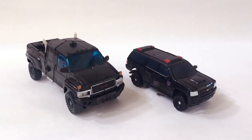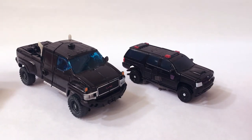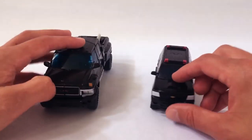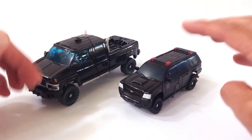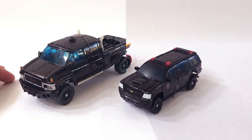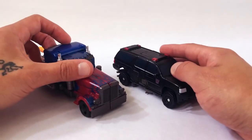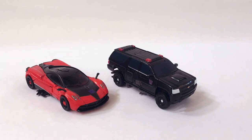Let's do a size comparison. Here is the Studio Series Crowbar next to the Voyager Class Dark of the Moon Ironhide — you see a big difference in scale. Obviously the scale is off a little bit; these trucks are significantly larger than a Suburban in real life. Here is Crowbar with the Voyager Optimus Prime in his truck mode, so you can get an idea of how these guys look together. And here he is next to the Deluxe Class Studio Series Stinger — I think the Suburban mode should have been a little bit larger.